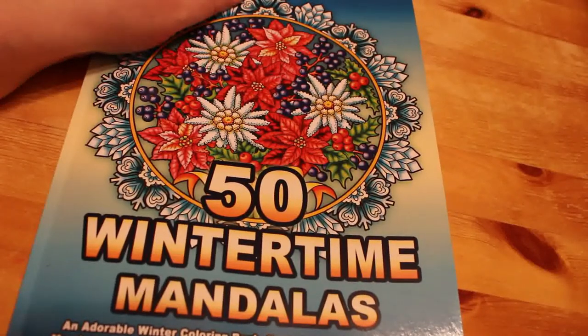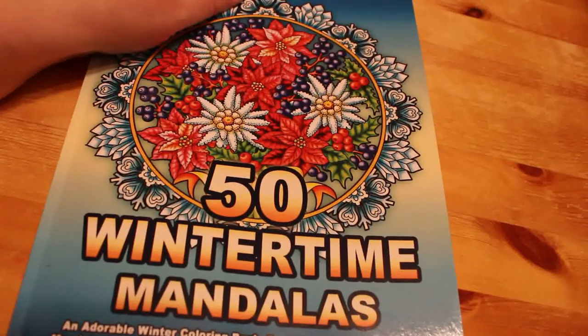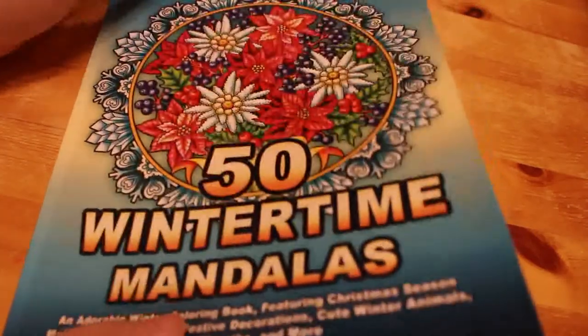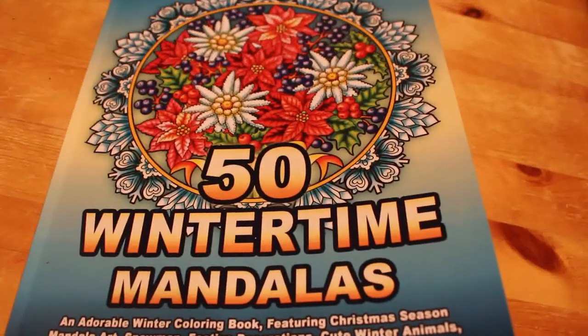I wasn't going to make a video tonight other than my book haul for the month. But I've had a hell of a day and I just want to sit and colour for a while. So this is an adult channel, intended for adults only. I've just spent the last 10 minutes looking through Wintertime Mandalas by Camellia Angel Cova, trying to decide which one to do.